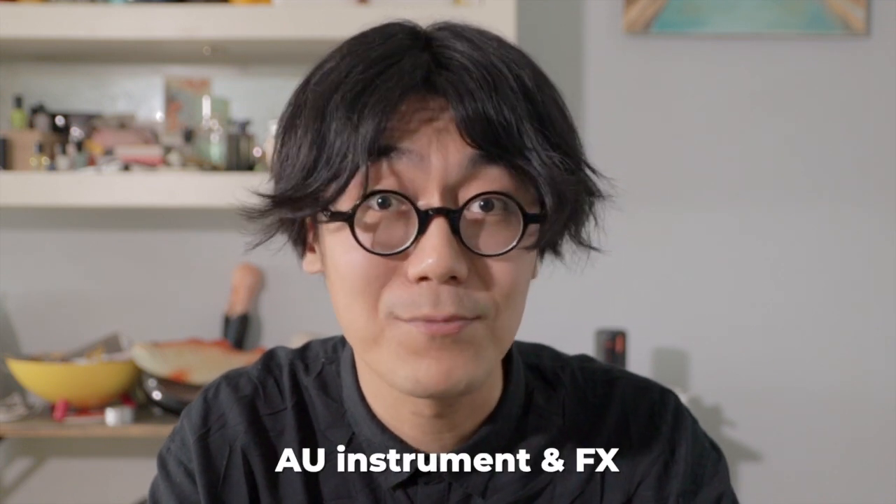If you are on Mac, you've got GarageBand on board too, and it's even more powerful than the iOS version. It not only comes with instruments, effects, and loops, it also supports AU instrument and effects plugins — just like the paid version, which is Logic Pro. With those plugins you can even turn GarageBand into an NPC for free, which I will make some tutorials on in the future. I use a lot of free plugins which are pretty dope, so stay tuned.